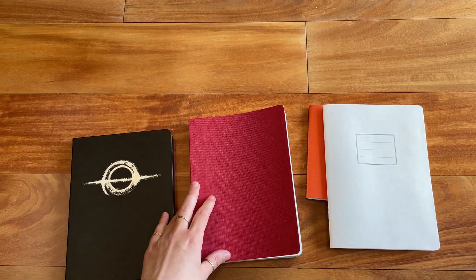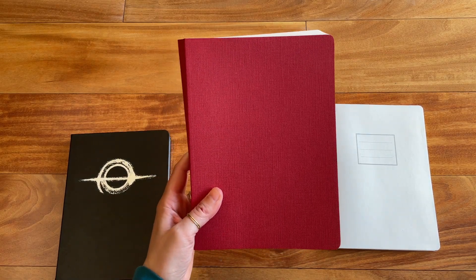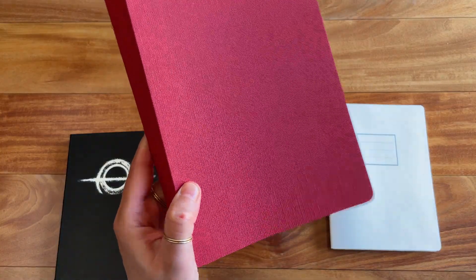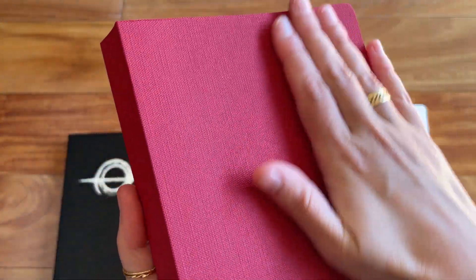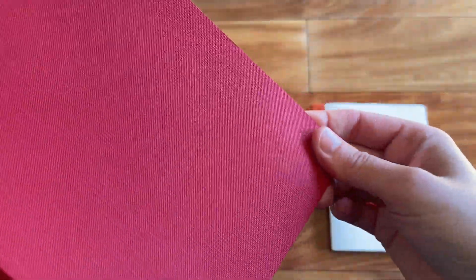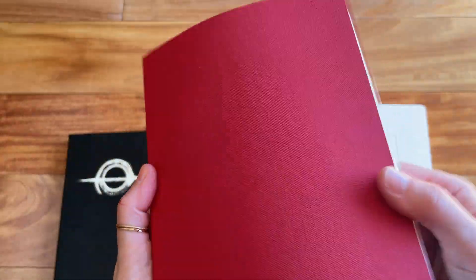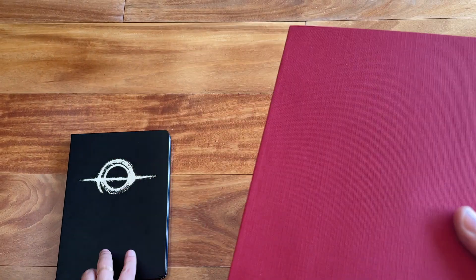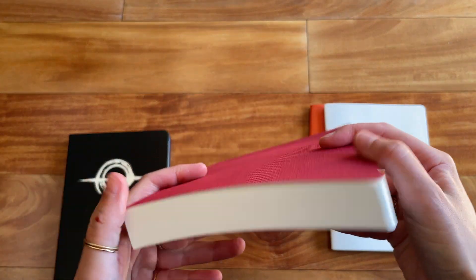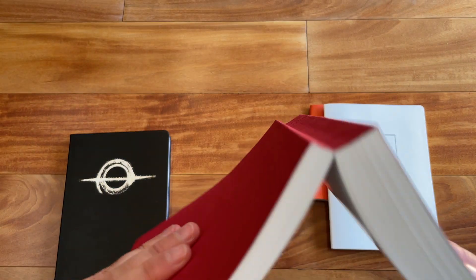And then we have a softcover one, which is red. This has a textured, almost linen-like cover — I'm not sure if it is linen; I think it might be plastic but with a linen texture. It's thick stock paper and it has rounded edges, just like the other one. It is stitched and then glued to the spine.